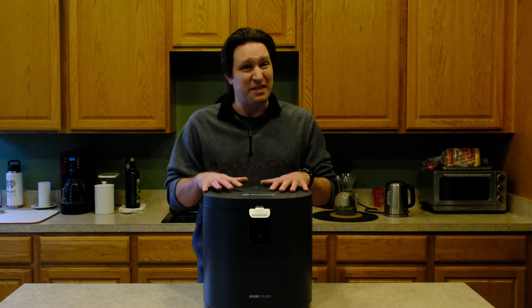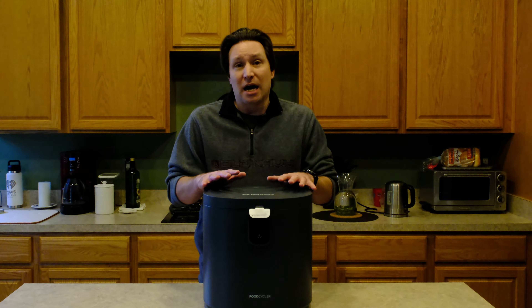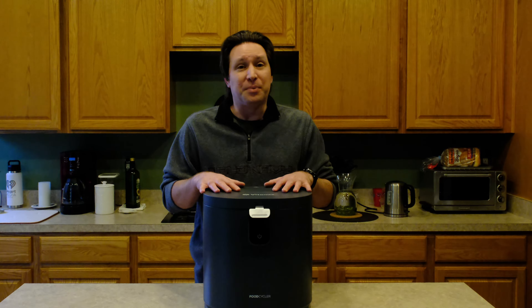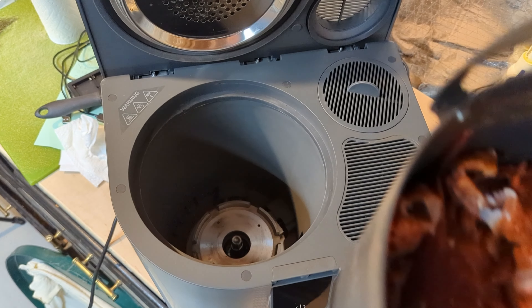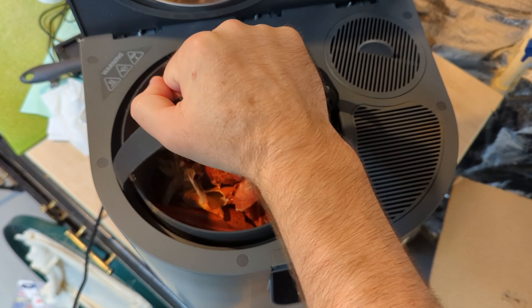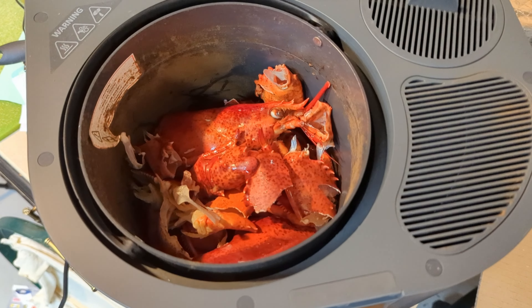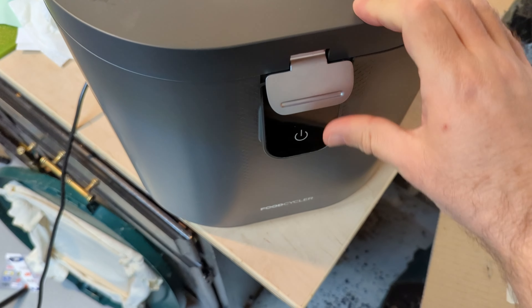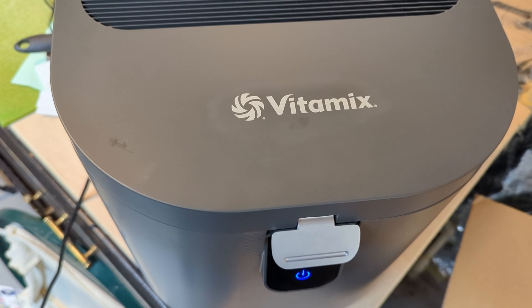I've been using this for about five months now and it has been a game changer for me. I did not expect to like this this much. I did not expect it to work as well as it did, but I have thrown a ton of material in here — from lobster shells, mango seeds, peach pits, peanut shells, and a full chicken that we carved up and threw the entire chicken in there. Just the bones with a little bit of meat left on and it just plows through this stuff. It was really sort of mind-boggling to me.